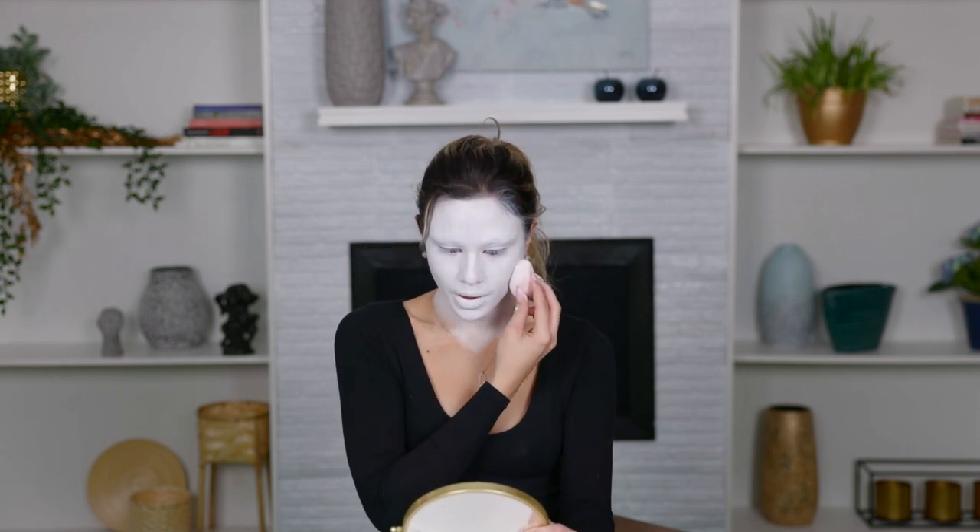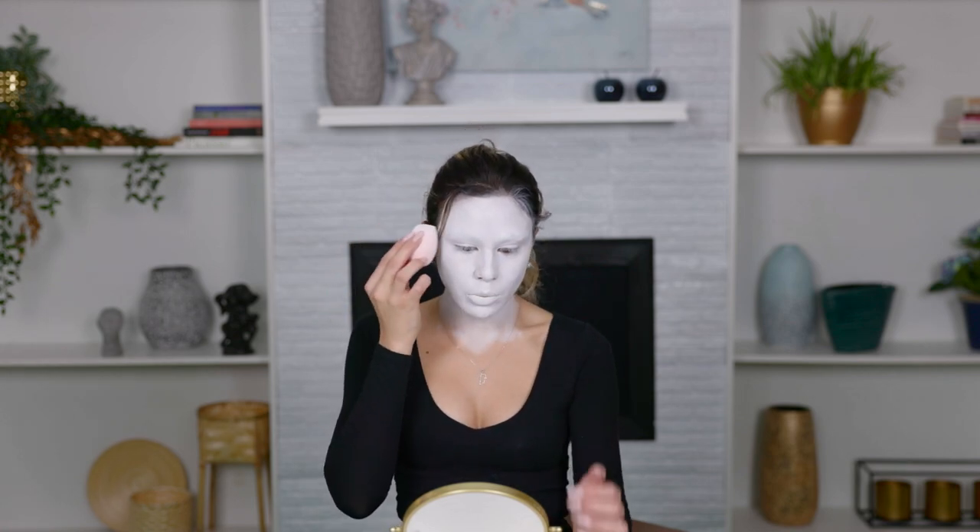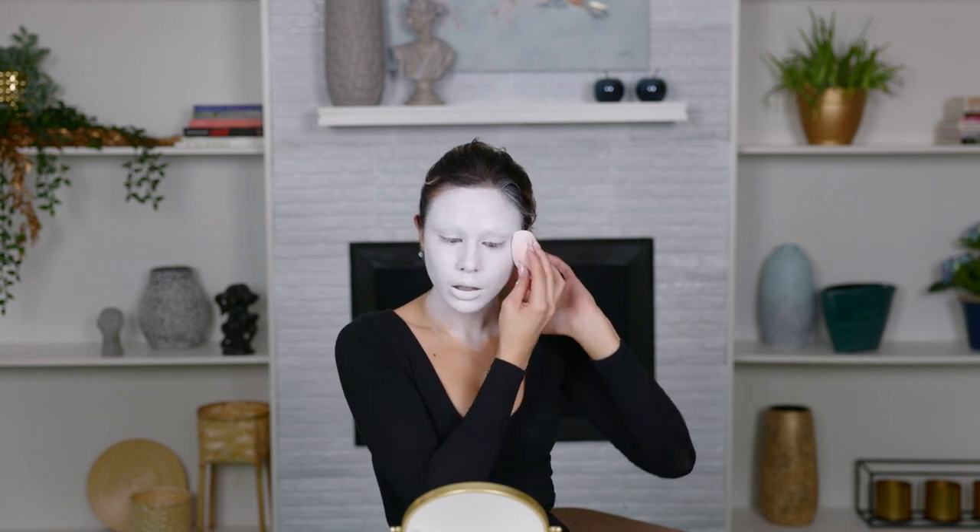So I'm just looking over for any patches and going over those wherever I see them. Sometimes I will, sometimes I won't. Now for the next step, we are going to set our faces. I'm going to go grab my setting powder and I'll be right back.